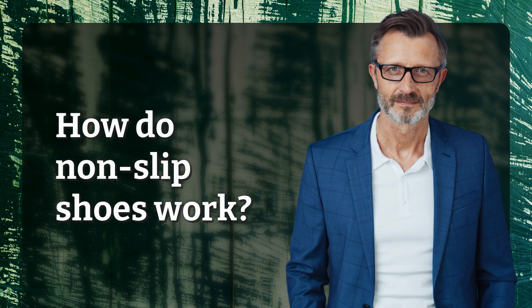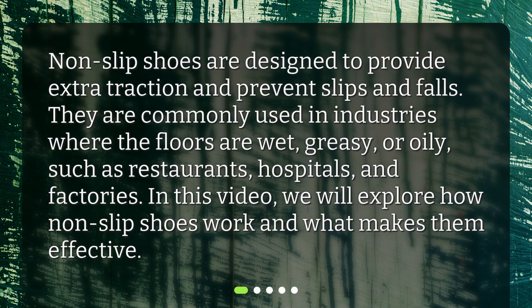How do non-slip shoes work? Non-slip shoes are designed to provide extra traction and prevent slips and falls. They are commonly used in industries where the floors are wet, greasy, or oily, such as restaurants, hospitals, and factories. In this video, we will explore how non-slip shoes work and what makes them effective.